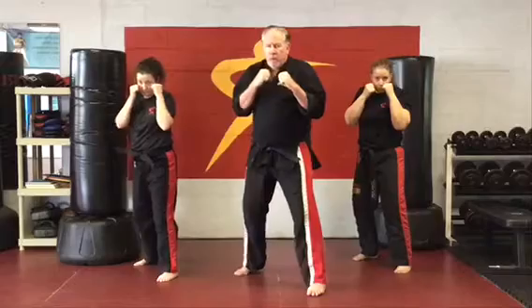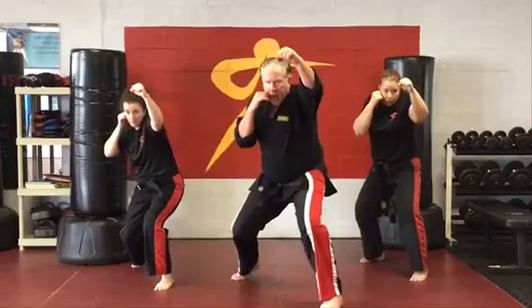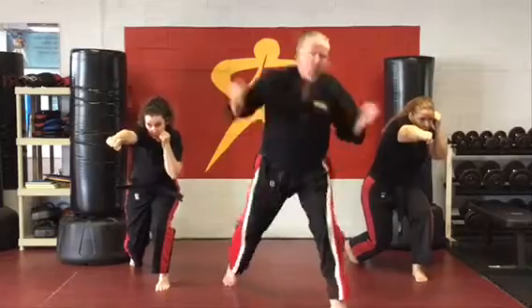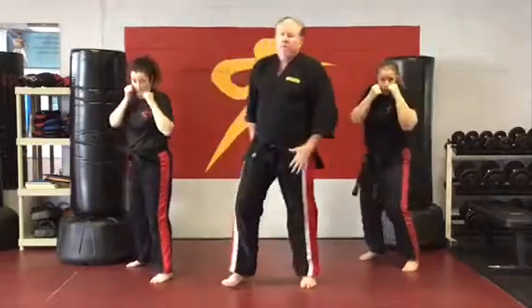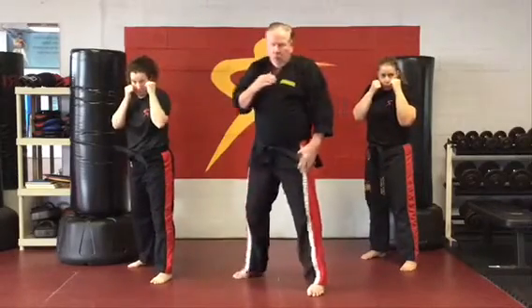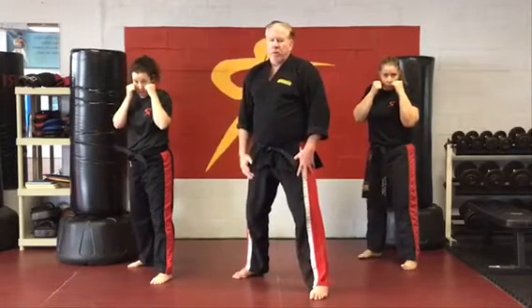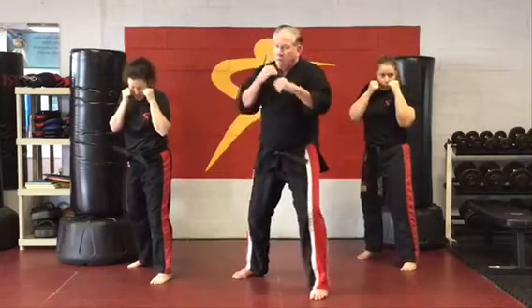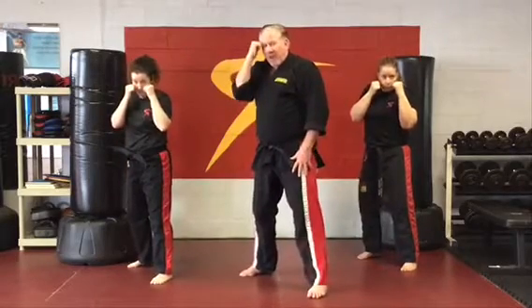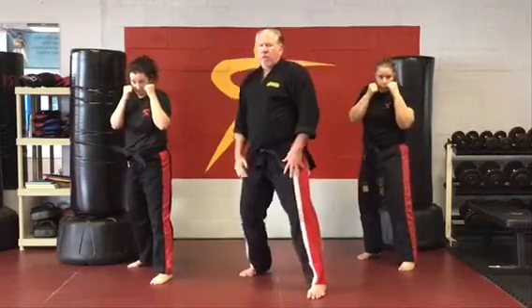Jab high. Jab high. Ready? Feint — see the head drops and the hand goes? See the knees bend? Straight right hand to the body. Look at all that weight. Come back with the hook — boom! Because really, that's what I'm trying to hit him with. The old idea is hitting opposites — I go way high, I go way low. The odds of him realizing that my ultimate goal is to hit him with the left hook to the right side of his head are slim. Most guys are not going to have that defense there, and that's why we're doing this. We're trying to get him right there with that left hook to the side of the head.